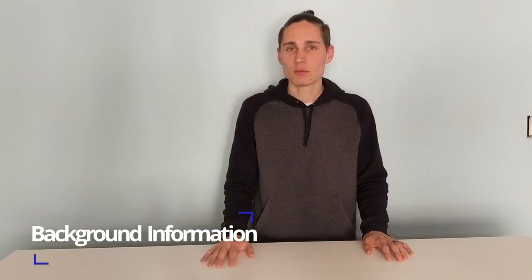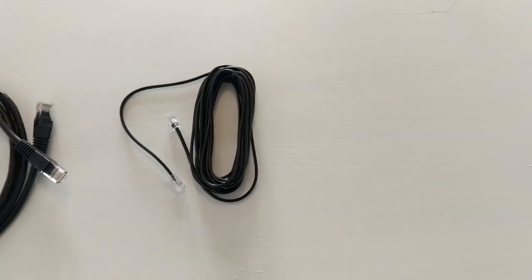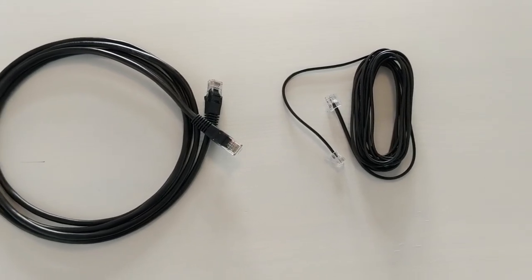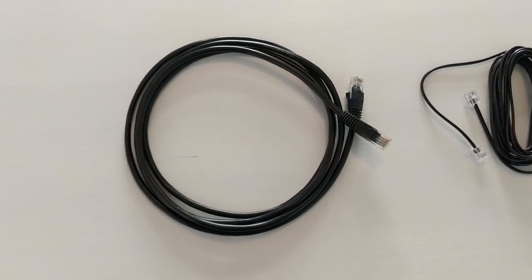A lot of homes nowadays are wired with Category 5 network cable for their home phone lines, even though this is overkill. Category 5 network cable can support data transmission speeds of up to 100 megabits a second over distances of up to 328 feet or 100 meters, and it can do even better than this on shorter distances. Phone cables from the wall to the phone use two parallel wires. This causes interference or noise, especially over long distances. Category 3 and 5 wire use four twisted pairs of wires that help reduce noise over longer distances.